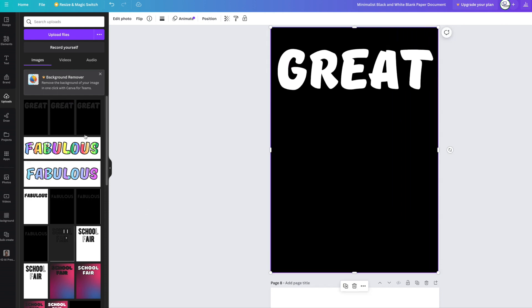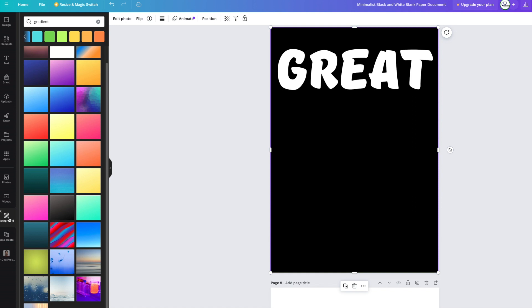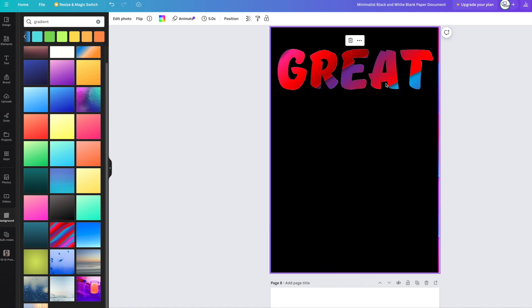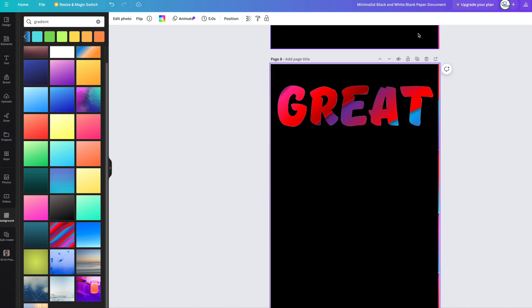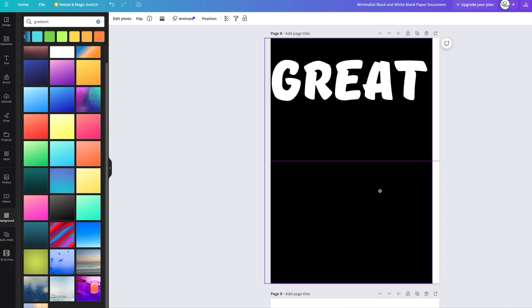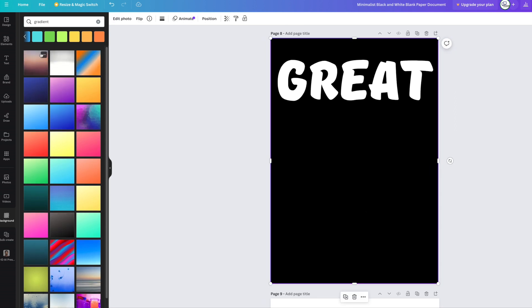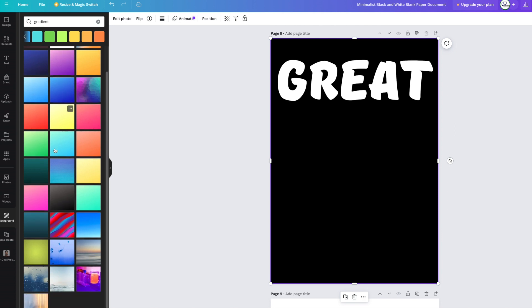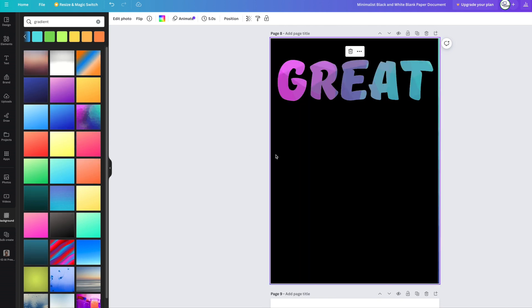I'm going to grab the same image again and find another color. This time let's go to Backgrounds — all these beautiful colors can go behind it. I'll duplicate, move that over, get rid of the background, and find another background to use instead. With the free version you don't get a lot of backgrounds, but some are quite cute — that one could work well, that one looks good.